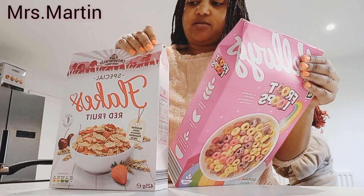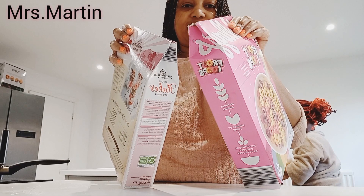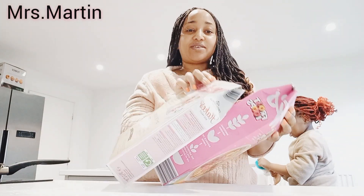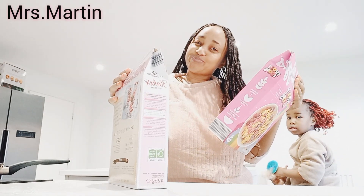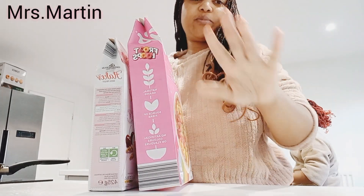Like and subscribe, yes guys! It's nice, right? It's nice. Just like, subscribe, and share these tips with your friends. Have a good morning and God bless. Bye bye!